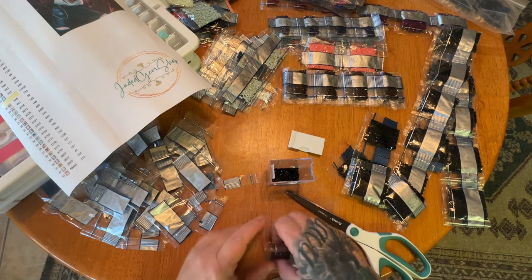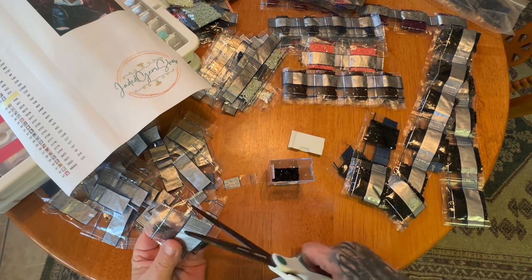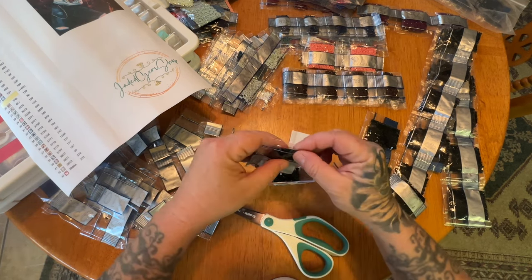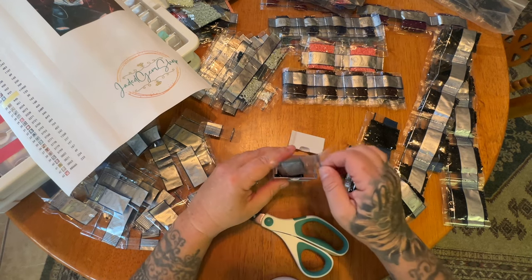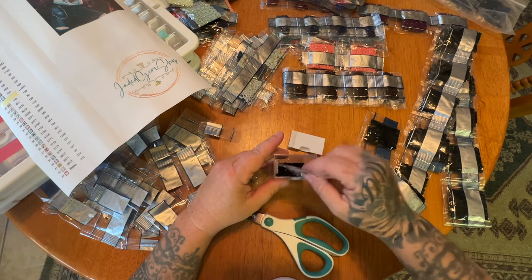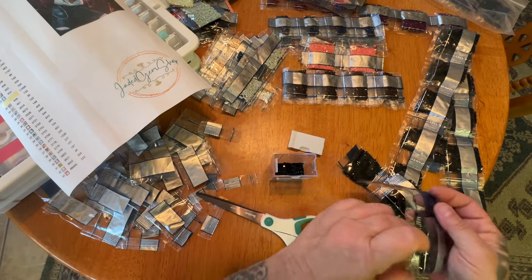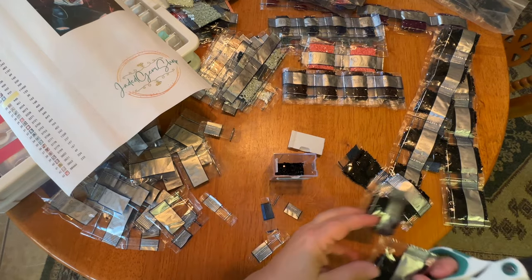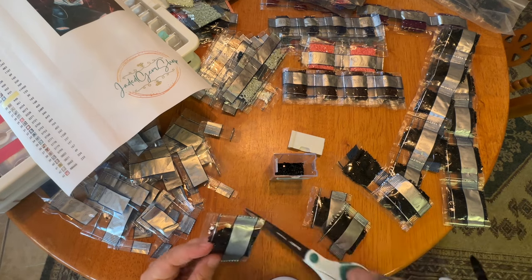I still need to get them a card. They have a registry and everything but I'm just going to put cash in the card and let them pick out what they want — it's just easier all the way around. I procrastinated because I was like, I'll just give them cash, so that's what I'm sticking with.